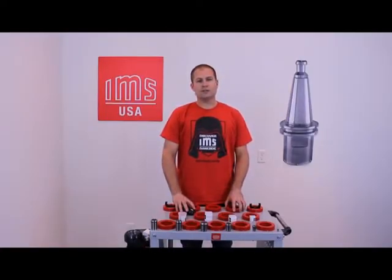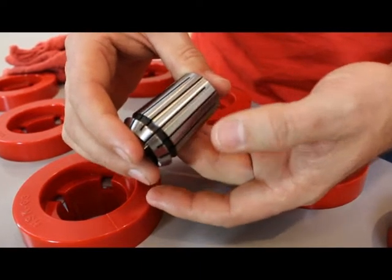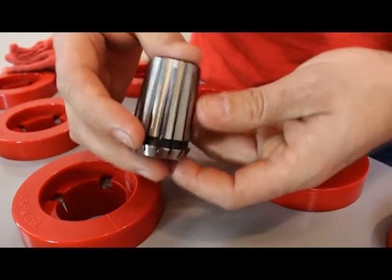After cleaning the collet, you want to examine it for any defects to make sure it hasn't been damaged or corroded in any way.